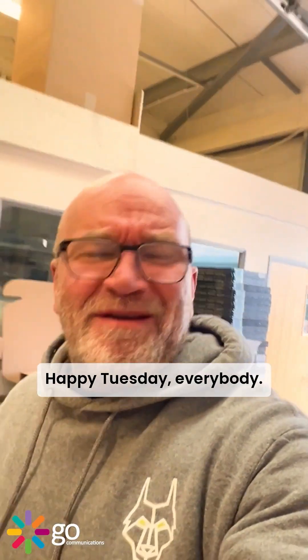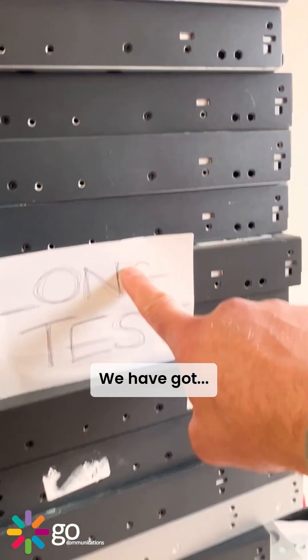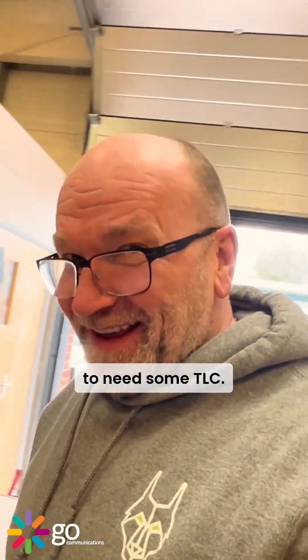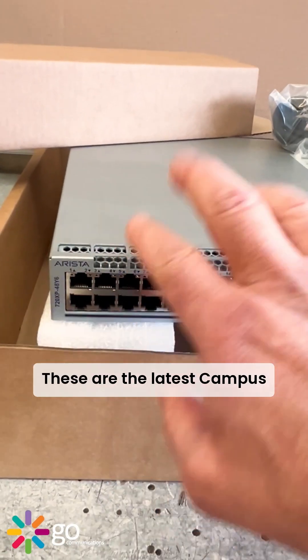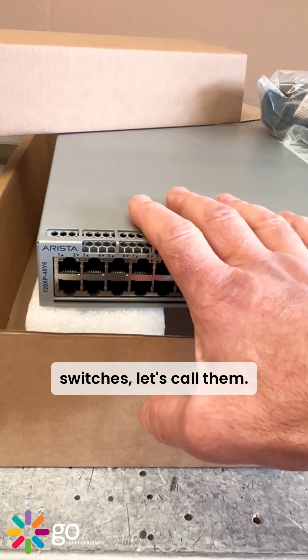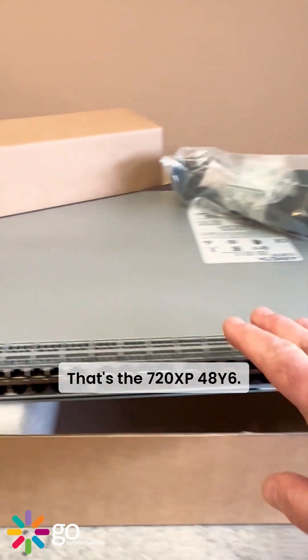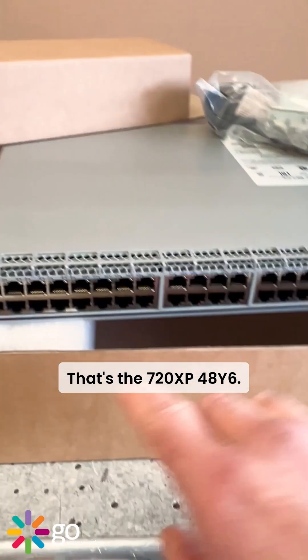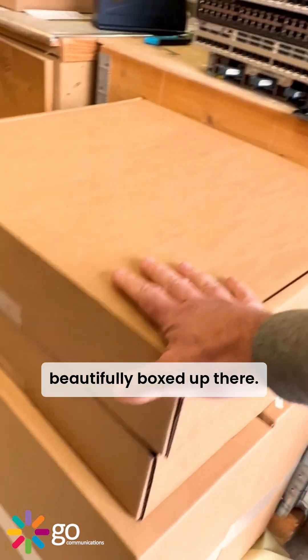Happy Tuesday everybody. We are in the workshop today. These are the latest campus switches — the 7020 XP 48 Y6 — and there they are, beautifully boxed up.